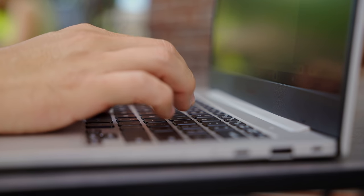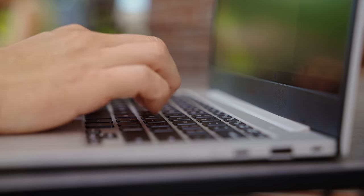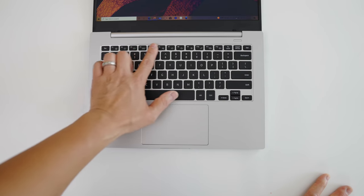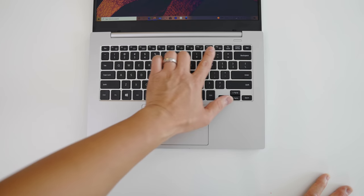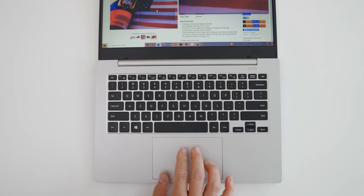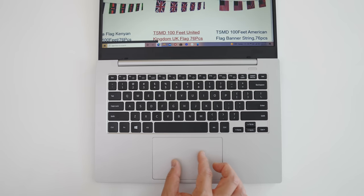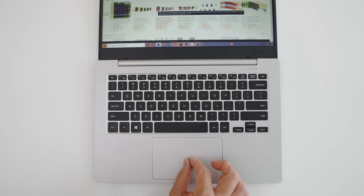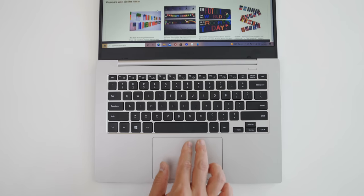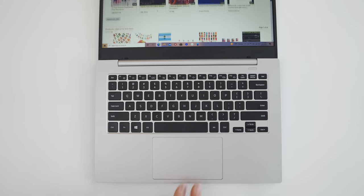The chiclet-style keyboard is comfortable to type on — it has a nice bounce to it and most people will be happy with it. It has combo function keys at the top but it's not backlit, so that's something to know. The trackpad is a nice size as well, much bigger than I thought it would be, and it's running Windows precision drivers so it's responsive and smooth. The multi-touch works well, so no complaints after using it for a few days.